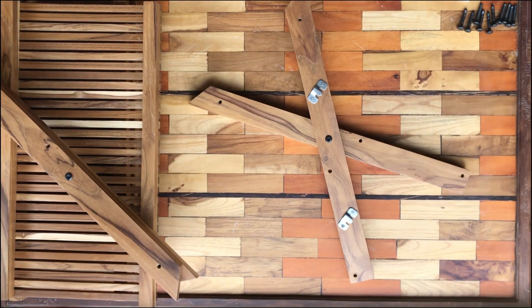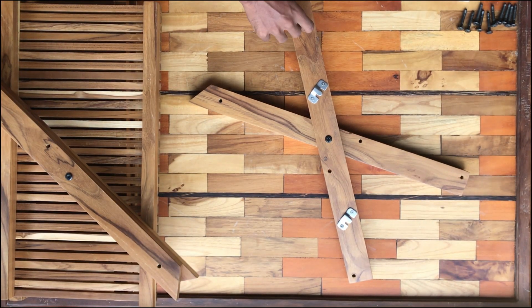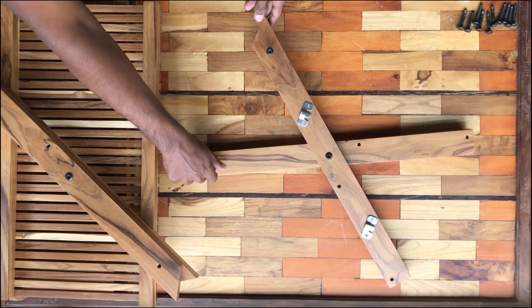Hello, today we're going to walk you through the process of assembling your plate rack. Are you ready to begin?